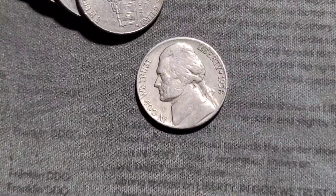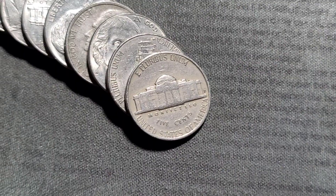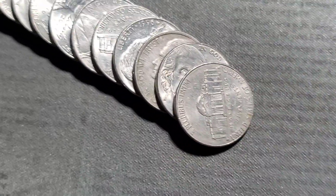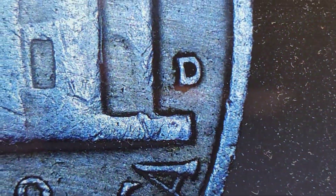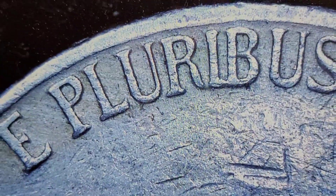Roll 13 gives us a 1958, obverse facing, out of Denver. Looks normal.